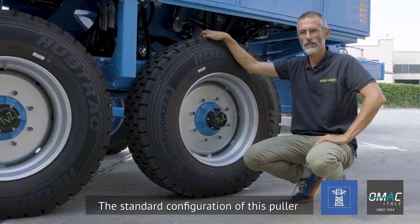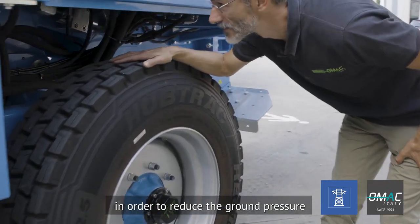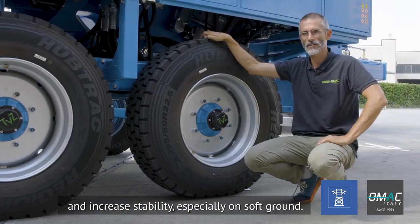The added value of this puller is the electronic load cell which reads directly the force on the line. The standard configuration of this puller is with tandem axle in order to reduce the ground pressure and increase stability, especially on soft ground.